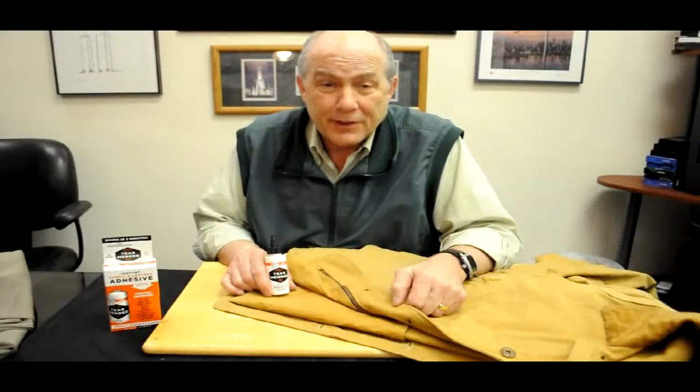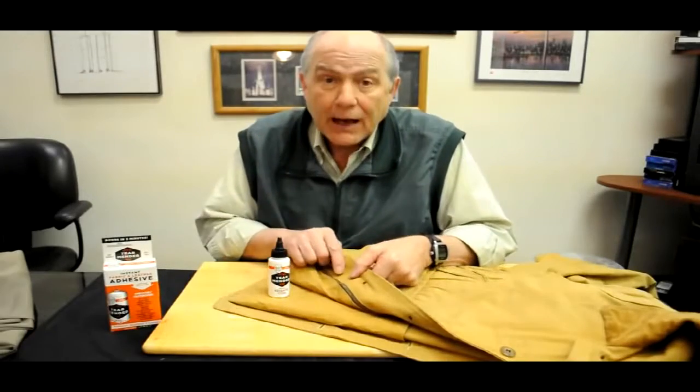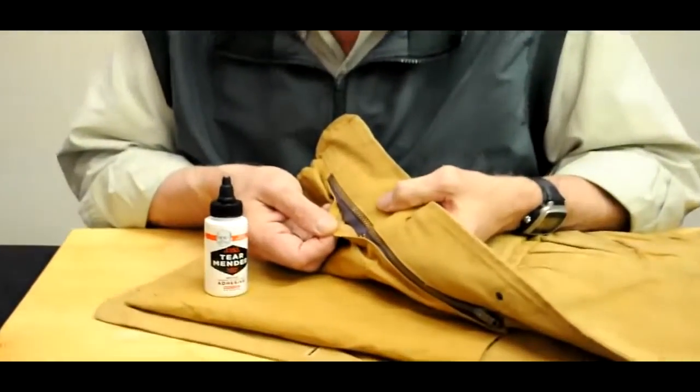Hello from Bish's Original Tear Mender. Today we're going to show how Tear Mender can help repair a zipper that has started to pull apart on a work coat.